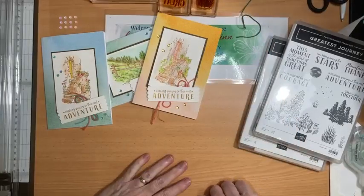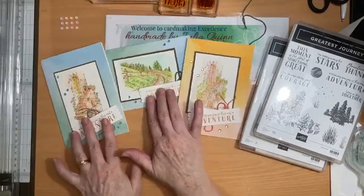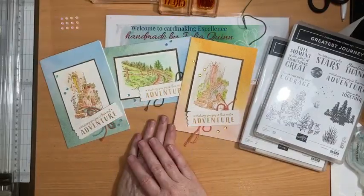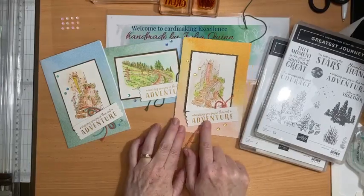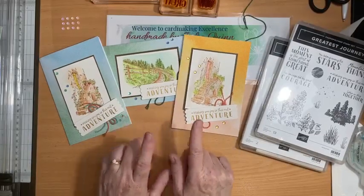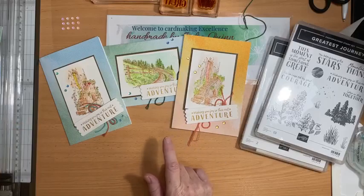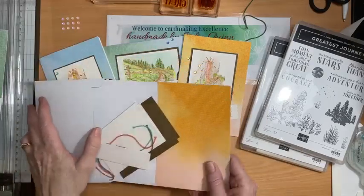Hello, welcome to my Thursday afternoon two o'clock Facebook Live. Today I'm sharing with you this lovely card I had from my retreat day. It features a celebration stamp set, but I wanted to show you the gorgeous technique of using our watercolor pencils and also to showcase these fabulous cards and envelopes.